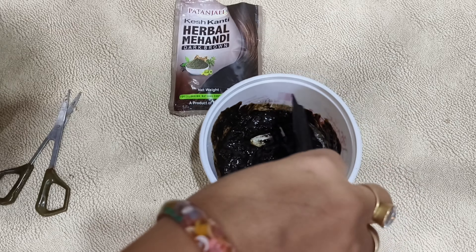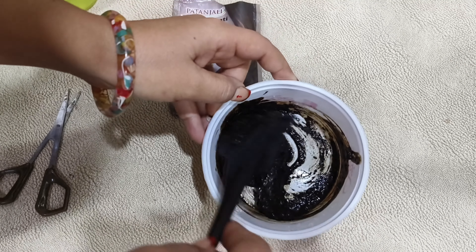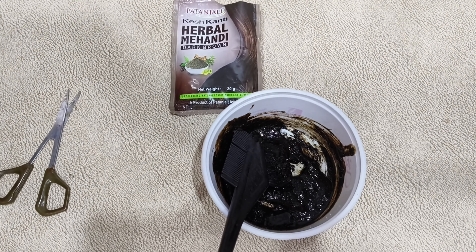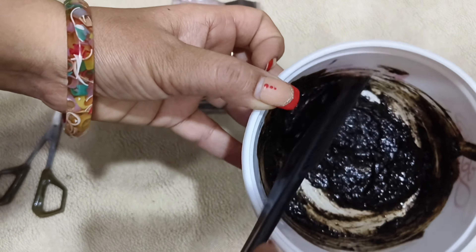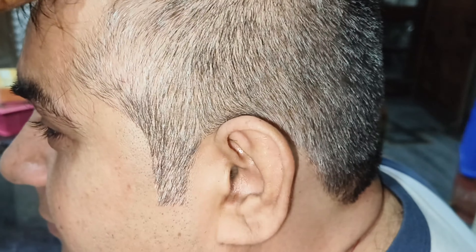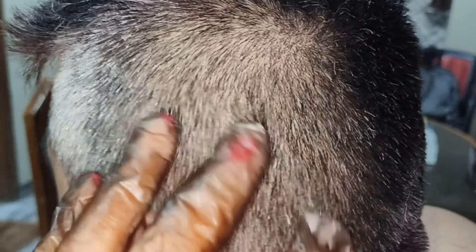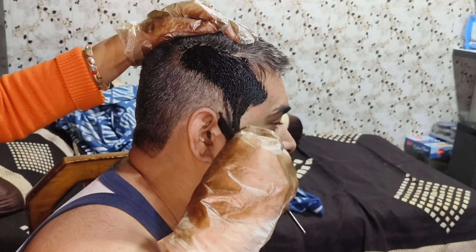The texture that comes from this — after 10-15 minutes you will see it gets a little thick. Then you can apply it. First, look at how many white hairs there are. For 2 months the hair won't go white, so I will apply a little.